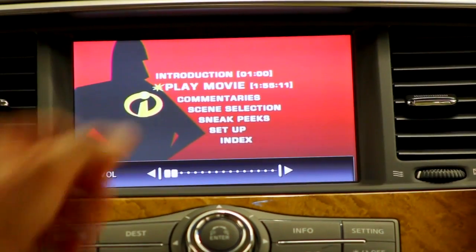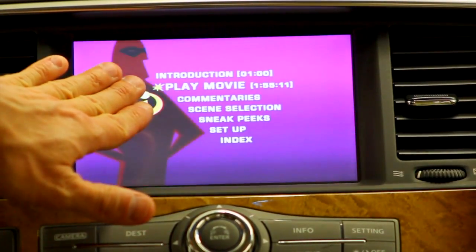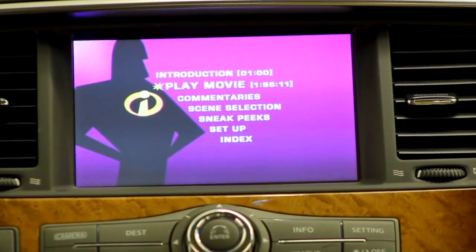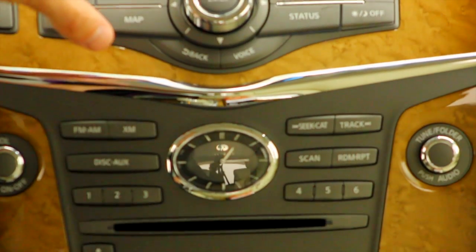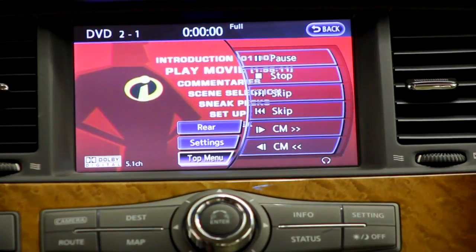Once my main menu screen pops up, someone has to hit play movie. You can use the remote control from the back — the kids can use that — or from the front you can hit disc auxiliary, pull your directions up again, and hit top menu one more time and it'll play the movie.